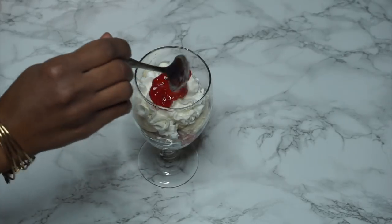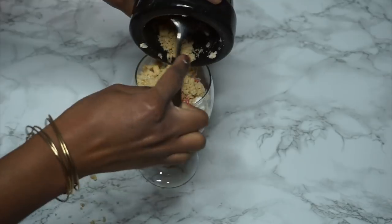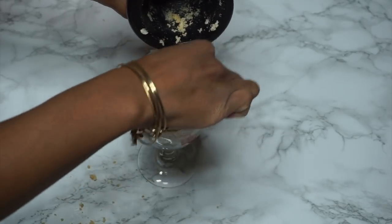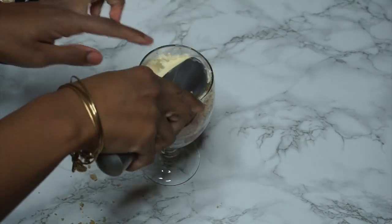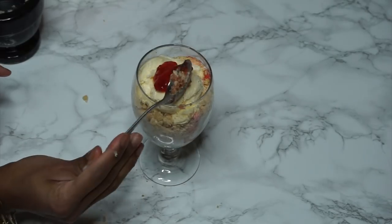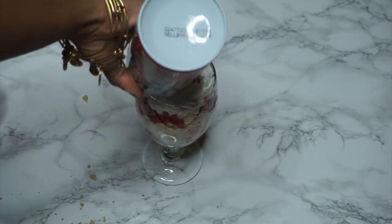Now at this point, of course, you can go ahead and add as many layers as you want and just mix the ingredients up. Sometimes I add a little bit more strawberry, sometimes a little bit more ice cream, sometimes a little bit more cookie — it just depends on how I feel. But I'm just going to go ahead and repeat these layers. That looks so good.